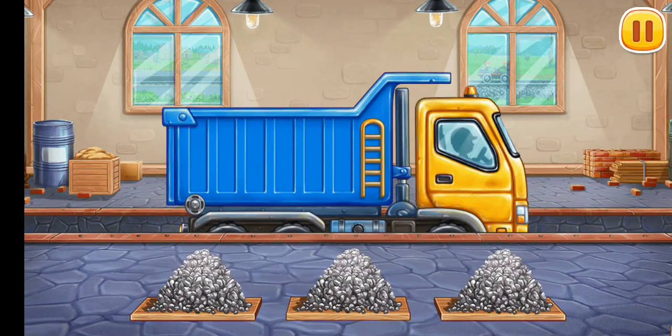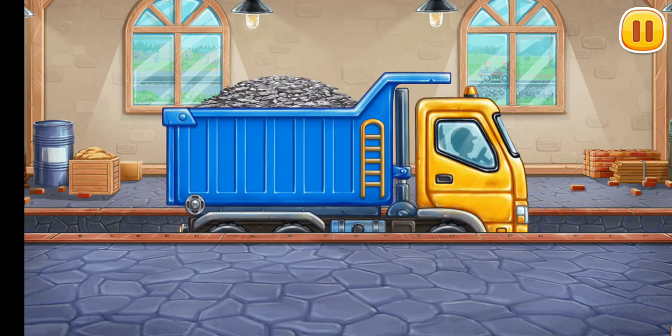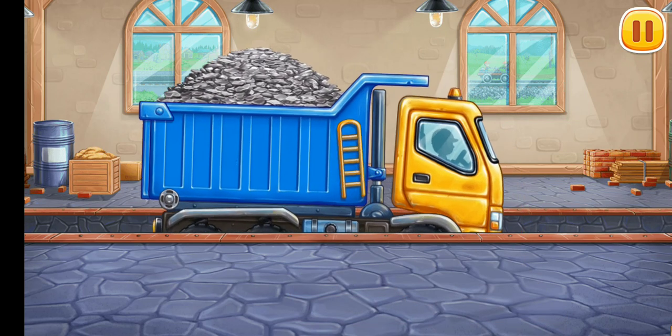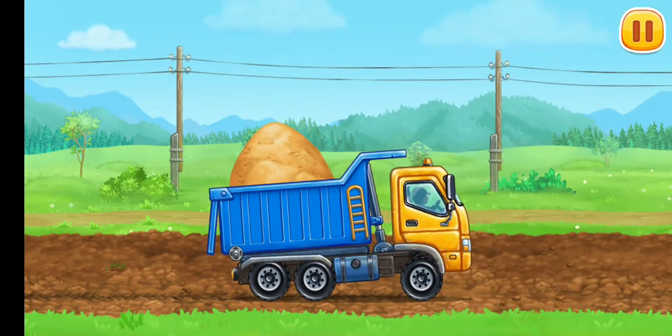Let's load materials to the dump truck. Let's load the necessary items into the machine — keep up the good work! Now let's prepare an embankment for laying the rails.